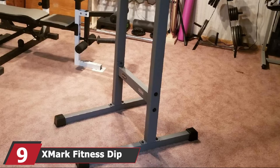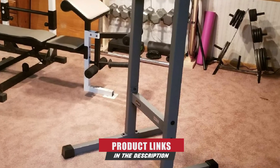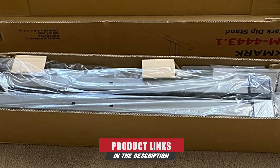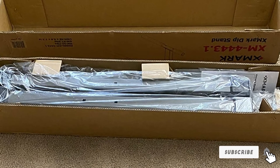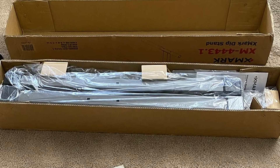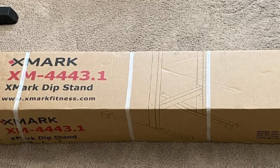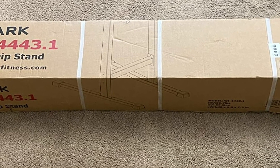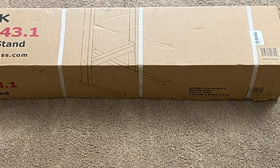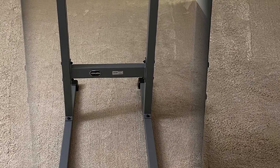Next at number 9, we have the Exmark Fitness Dip Station — one of the best dip stations in the whole guide. For the price it comes at, you are getting an immense amount of value, with plenty of room to comfortably perform weighted dips. Shorter people may need a small stool or step to set up. Its steel construction is built to last, probably for a lifetime. It can handle a lot of weight without budging, the finish is very durable, and flaws in the paint and welds are extremely minimal. The whole thing takes around 30 minutes to assemble and comes in a neatly packaged box.